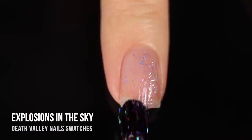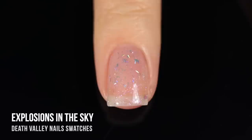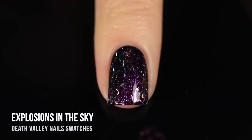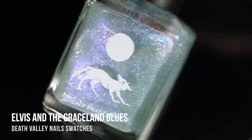Next up, we have the shade Explosions in the Sky, and this one is another sheer topper, but it has a shimmer running throughout that shifts from pink into blue, and then there's also holographic bar glitters. Holographic bar glitters are absolutely awesome — I feel like they are underused in the world, so I was so excited to see this one. It looked especially awesome over black. You could see that duochrome-y shimmer coming out, and it just paired so nicely with the bar glitters. This feels like such a New Year's or 4th of July type of polish — very firework-y and fun.